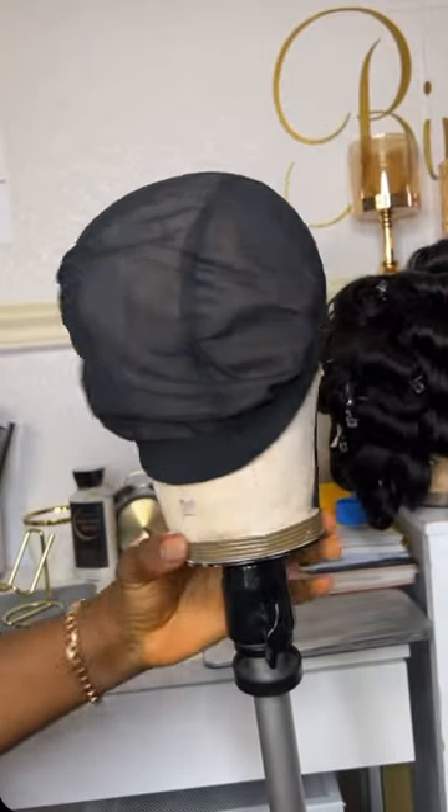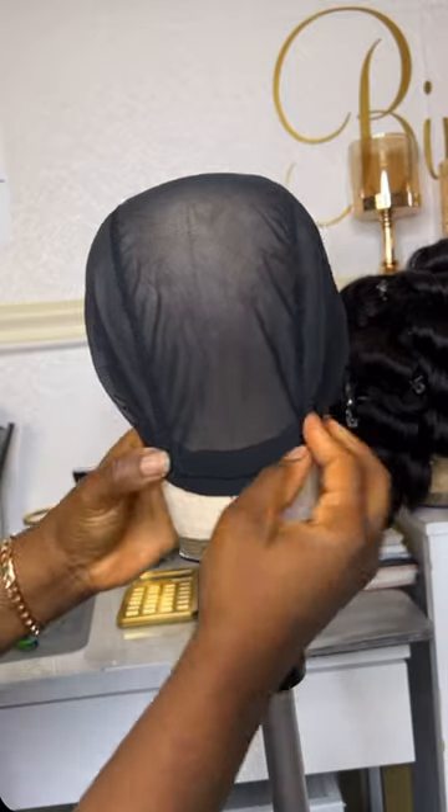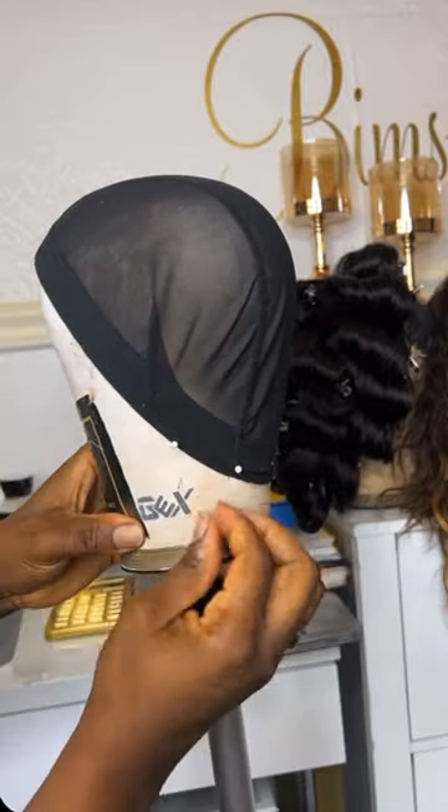Hey guys, here is also resizing a large dome cap. After taking proper measurements, you're going to pull the cap and stretch it out so that it's firm, however you want it, then pin it round to make sure it stays in place.